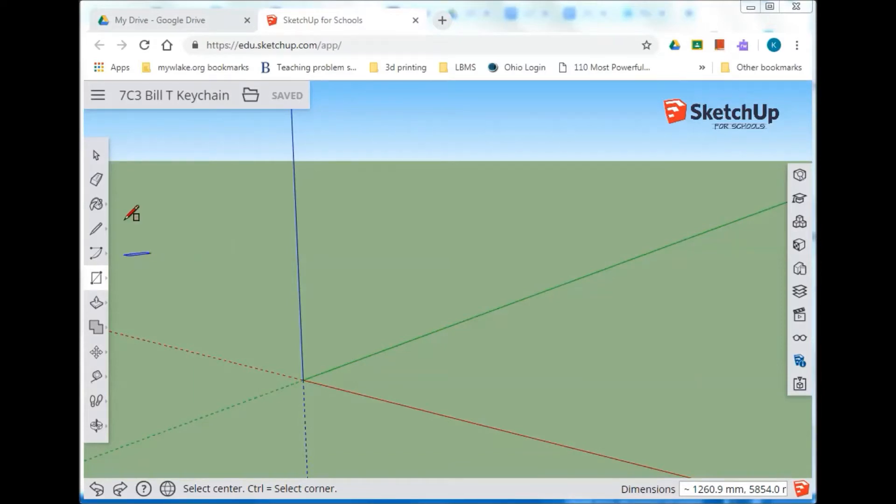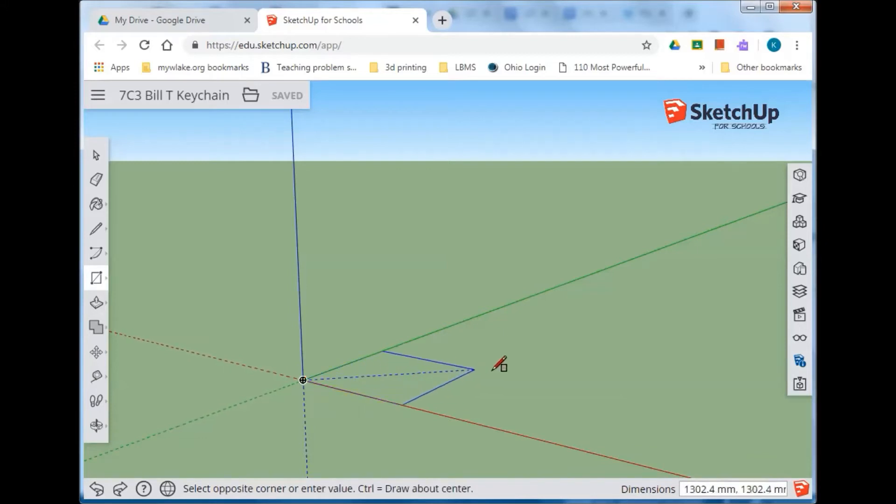All right, let's get started drawing our keychain. We've gone over most of the tools and we set our scale, so we're all set. Go to our rectangle tool and starting from the origin — you might have to use the Control key — just click and release. Notice how it changes from one mode to another. Click and release the mouse button, start dragging to the right and upper. We want one that is 90 comma 30, so type 90,30 and press Enter.